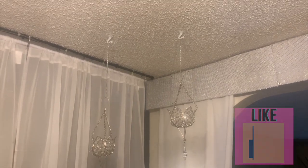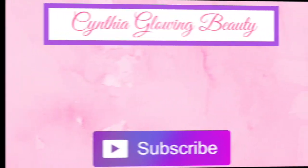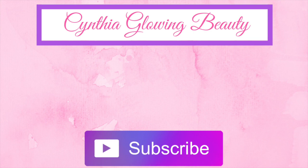Don't forget to subscribe and like if this video helped you in any way. As always, I will see you next time — hasta la vista, adios!